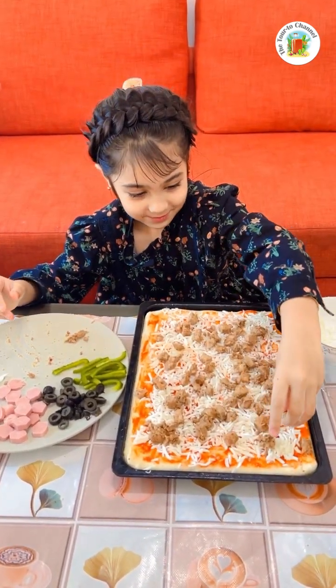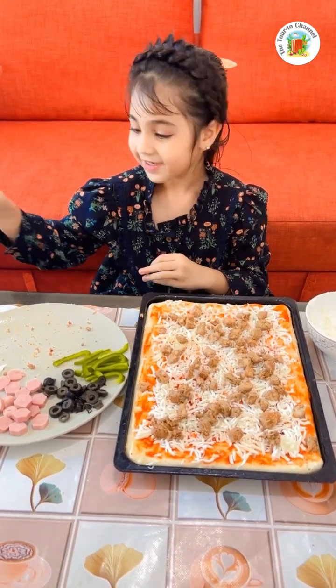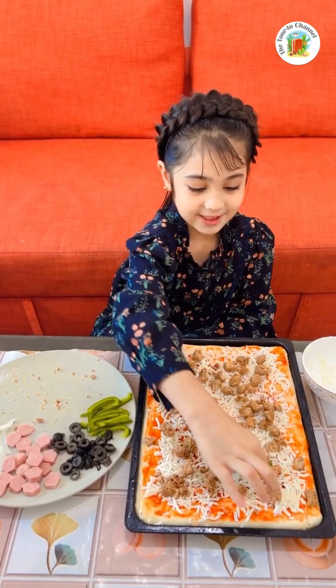Put the chicken here, put the chicken there and the last one here. Now I'm going to put capsicum.